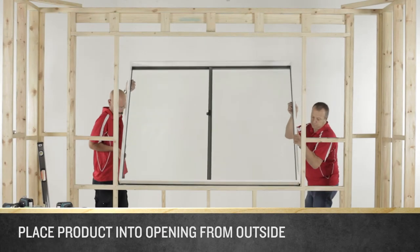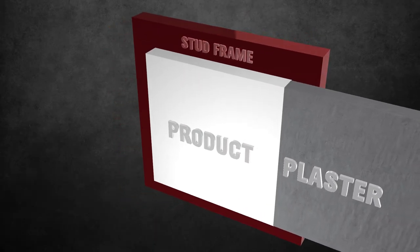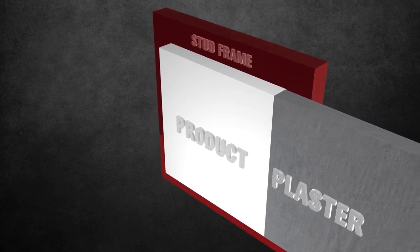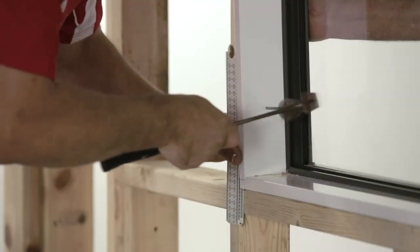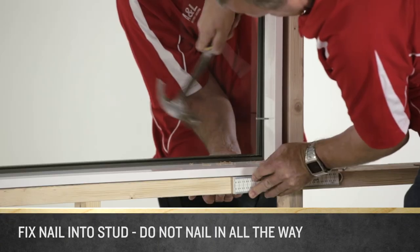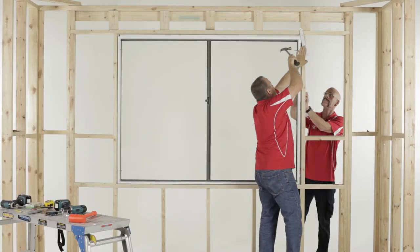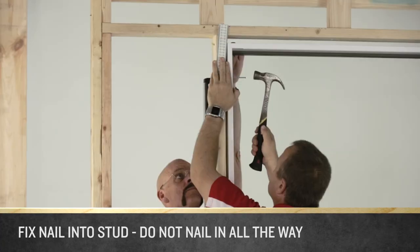Place the product into the opening from the outside. A standard installation allows for 10mm of plaster on the inside, so using a 10mm packer or the thickness of a simple brickies ruler as a guide, overhang the reveal back into the house by 10mm. Fix a nail into the stud through the pre-drilled holes nearest the sill on both sides of the product. Do not nail them in all the way.